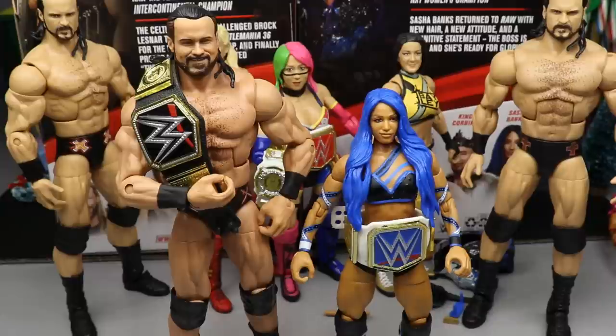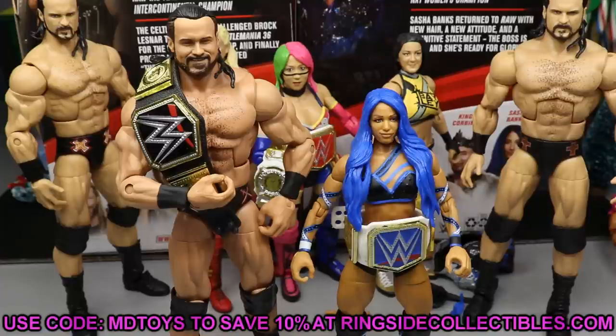Overall thoughts: I still believe these are the best versions of both Drew McIntyre and Sasha Banks. Drew's attire and skin tone change make for a fantastic figure even without the championship included. Sasha's double-jointed knees, clean attire, and Smackdown look make her the best Sasha to date. I wasn't that excited going into the review but after getting the figures in hand I was pretty shocked — both are definitely worth the pickup. Grab them at Ringside Collectibles wrestlingfigures.com using promo code MDToys to save 10%.